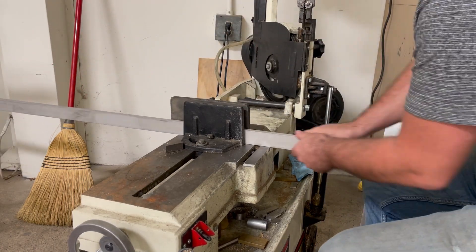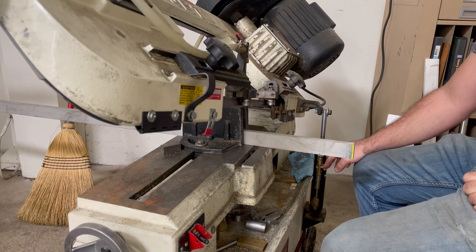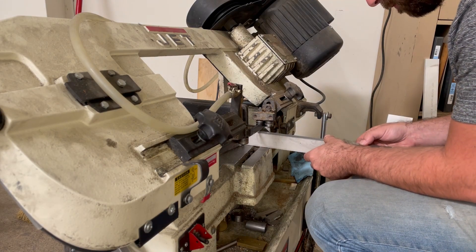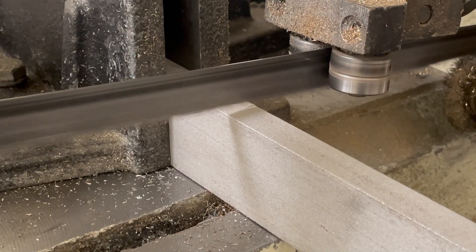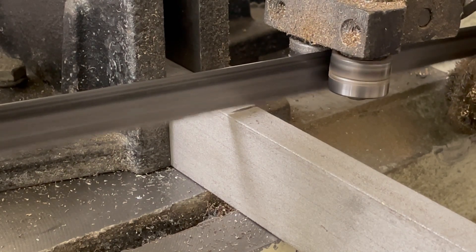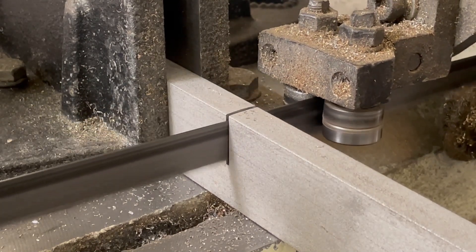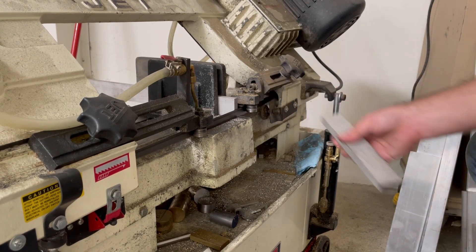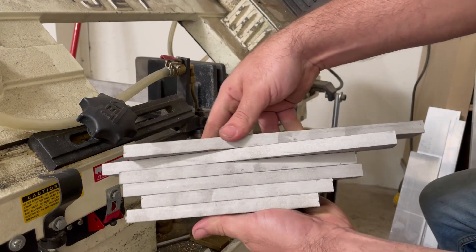Before we do all that, we need to saw cut the material to length and set up the mill. I'm not going to show every piece being cut, because that would be very boring. But for the sake of showing the whole process, here's a little montage of some saw cutting. I've got enough material for four side rods and two main rods, with a little extra just in case I make a mistake.